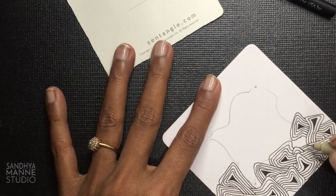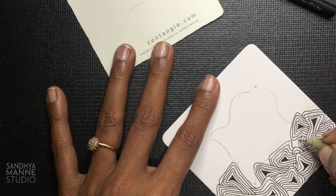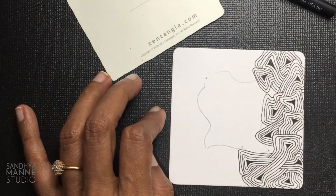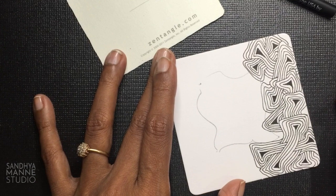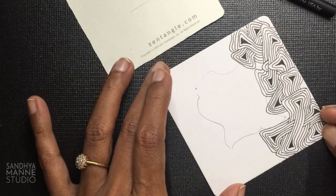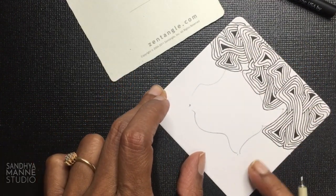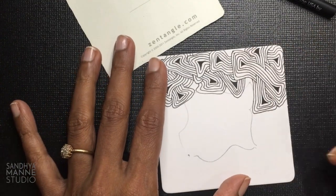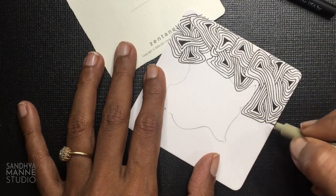So now that I have space I might go ahead and fill this. Doesn't that look interesting? And the best part is you don't have to have your lines nice and perfect — something like this looks really interesting. So I'm done on this side, I'm going to fill it up to here and then we'll try something else.